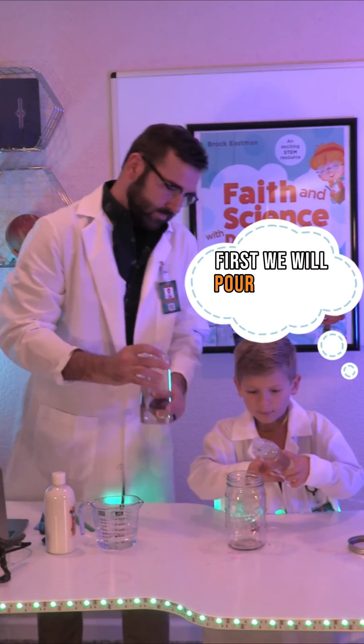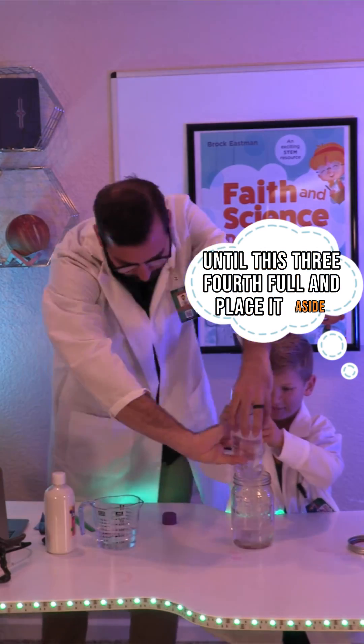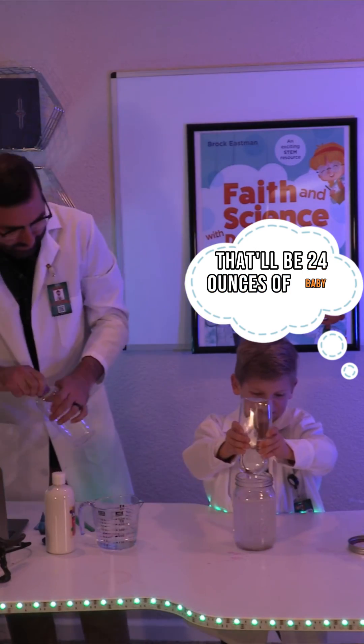First we will pour baby oil into our jar until it is three-fourths full and place it aside. Since we're using a 32-ounce jar, that'll be 24 ounces of baby oil.